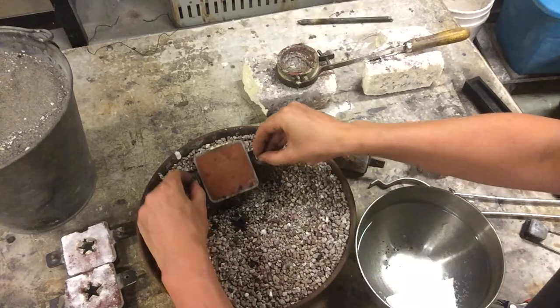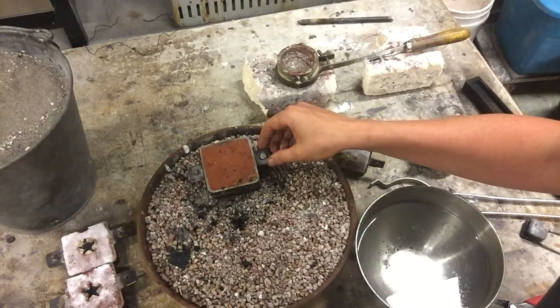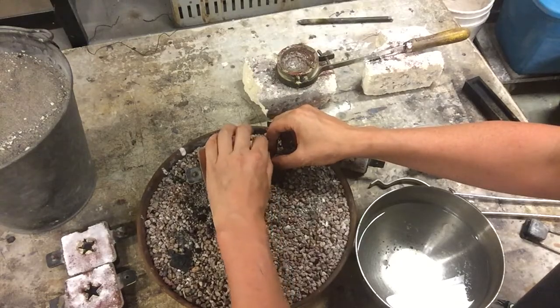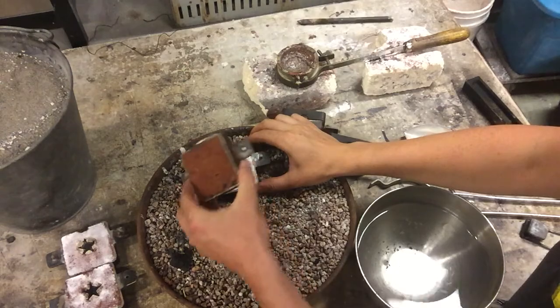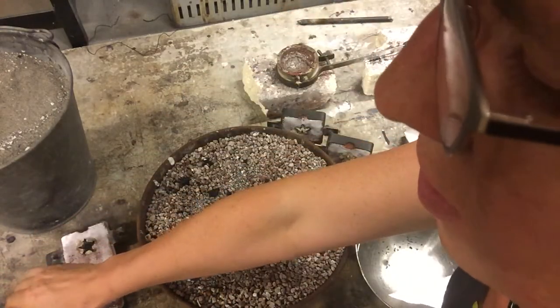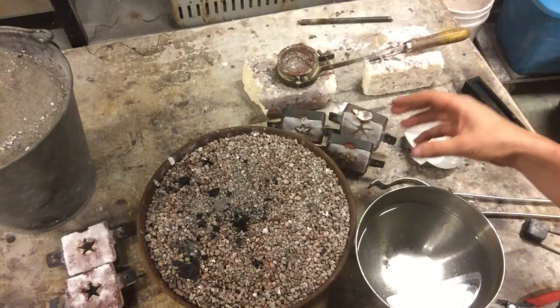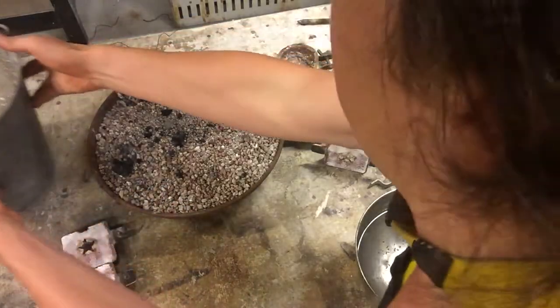And our third — last but definitely not least. We're going to remove the nut from both sides and separate this out. We had a little camera issue there. What you can see once again is a nice shiny casting and a burnt out section. So now what we'll do is transfer all of these over to a tray, collect all the sand, and then remove the parts — we'll show that in the next video.